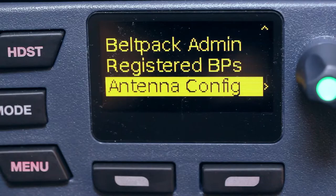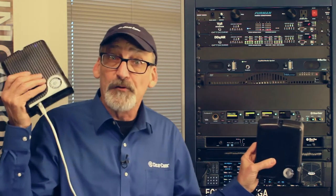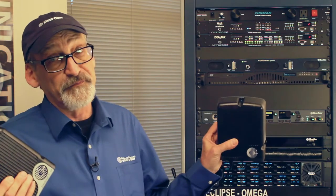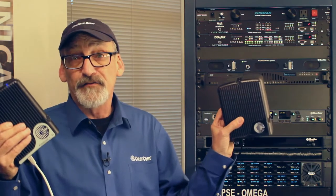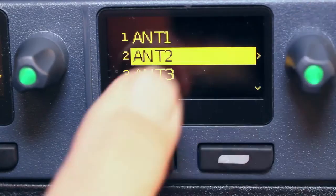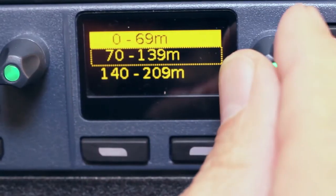Antenna configuration is our last choice. Let's say I have two antennas in my system — one close to the base station and another maybe 100 meters away. Because of deck sync, I want to synchronize the timing of those antenna transceivers so that there's a seamless handoff of the belt packs. Let's say we want to add some length compensation to antenna 2 because it's got a long cable with a lot of capacitance and impedance. So I go over to antenna 2, go to cable compensation, and choose 70 to 139 meters and select that. Now we're going to have a seamless handoff when our belt pack moves between those two antennas.